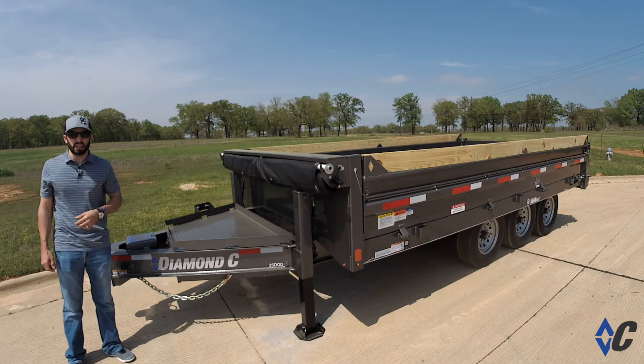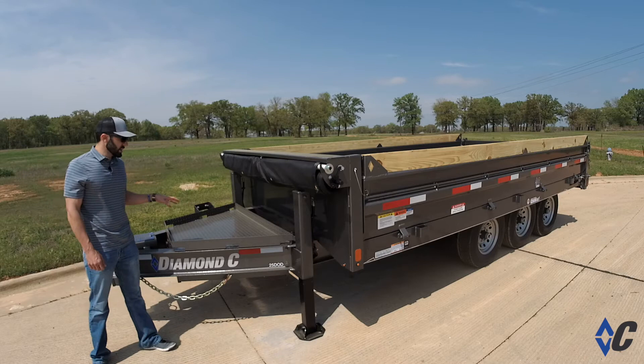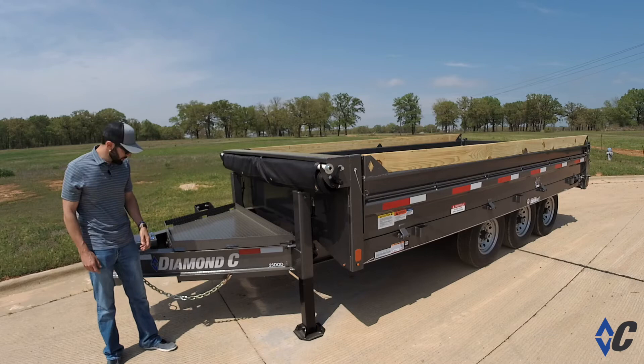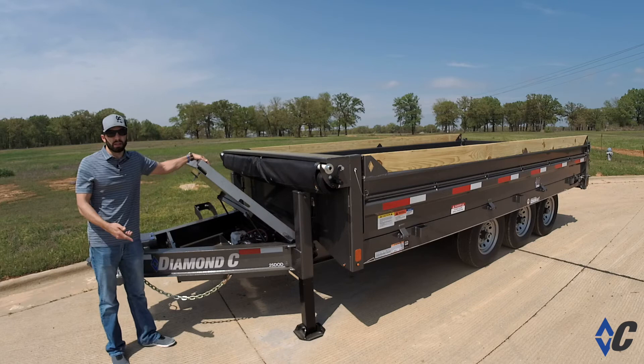This one was built with a couple of options specifically to fit the end user's needs. First, we'll look at the HD V-tongue lid. This lid covers a portion of the tongue that's normally void area on most every other dump trailer. This gives you the ability to haul maybe a pump, a job box, a generator, things of that nature on top from job to job, when normally you may have to put them in the back of the truck or you just plain don't have anywhere to put them. It also doubles as additional storage space inside for chains, boomers, maybe a quart of oil, a jack, things like that.